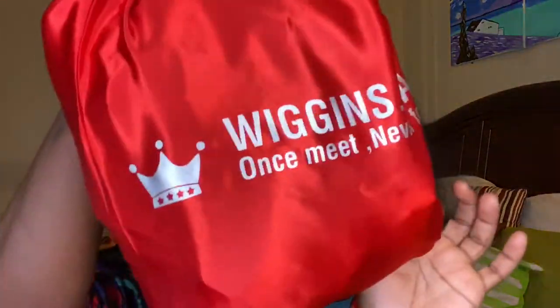So in today's video, I'm going to be doing an initial review for Wiggins hair. This is my first initial review of them. I am going to be doing an updated review on this because I like to give you guys the real. Let's just be honest — 99% of the time, all hair is good when you first get it. So I'm going to do the initial review, and without further ado, let's get right into the video.